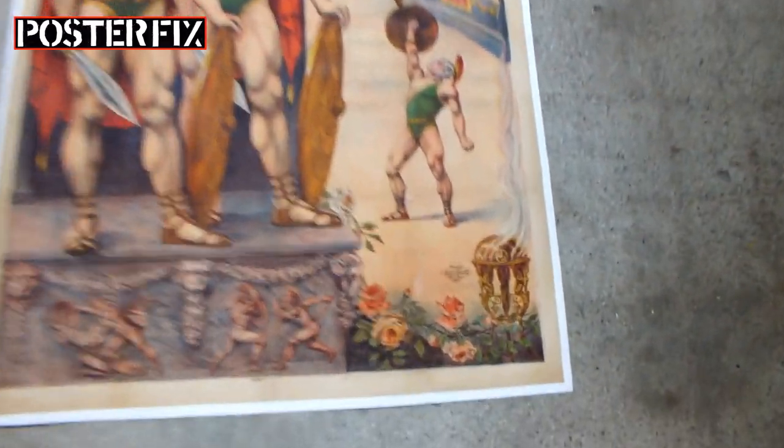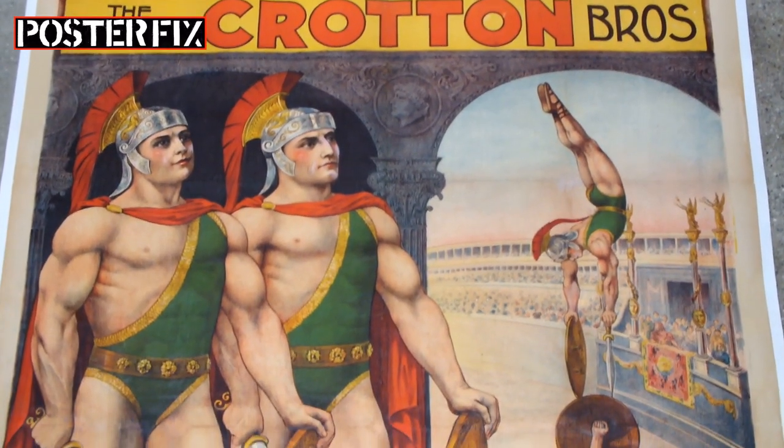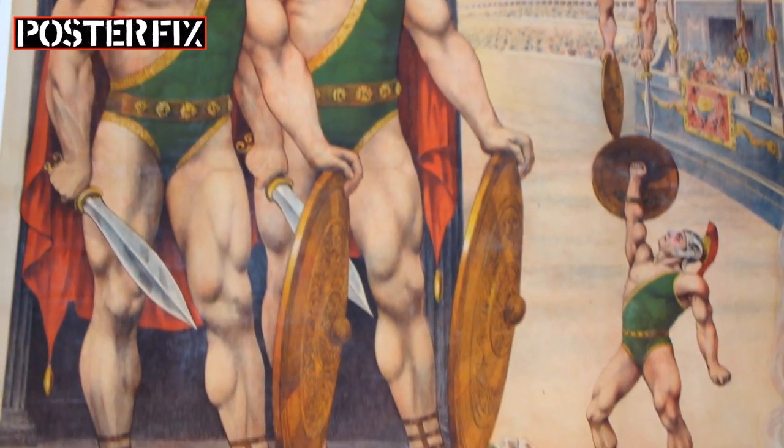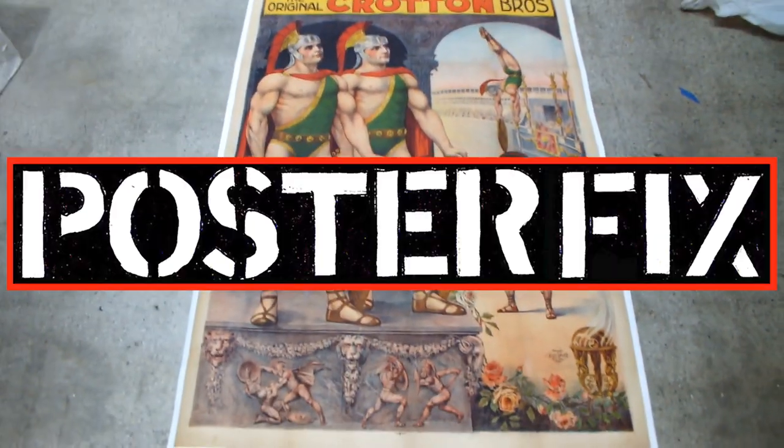This is an original French lithograph poster from 1905 showing the Croton Brothers performing feats of strength. This poster was torn and ripped and in poor condition, and we gave it a poster fix.